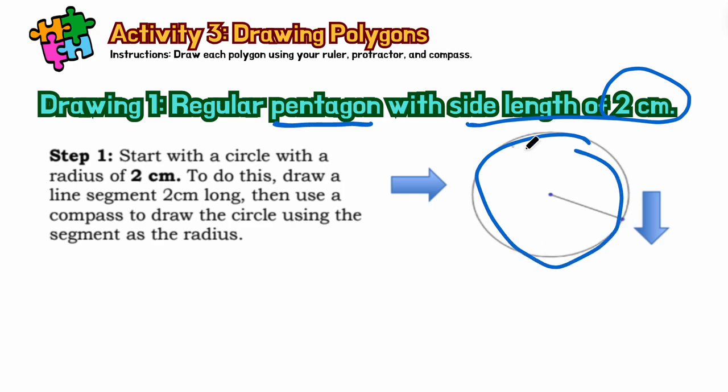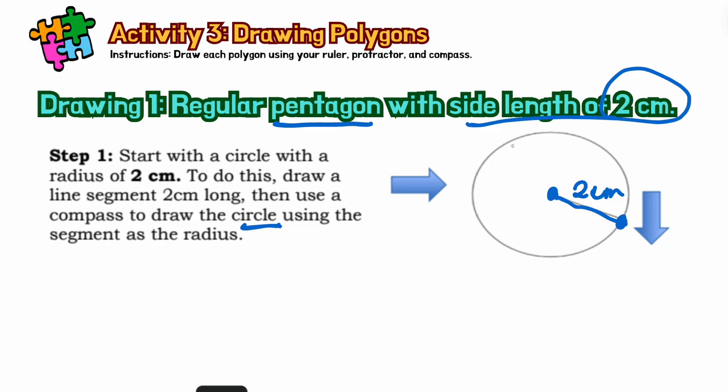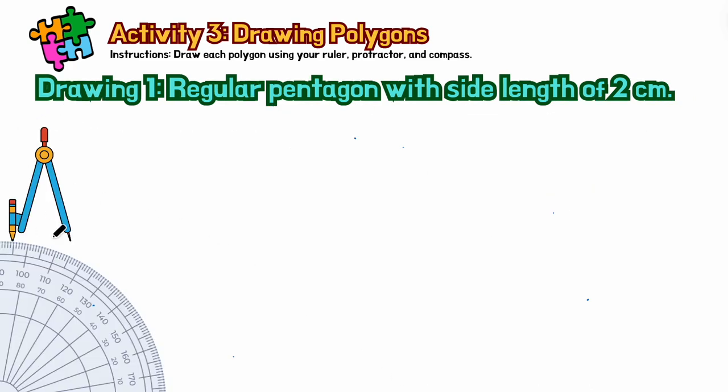This is the circle. We will create a circle and draw inside the circle from the center a line segment. The size is 2 cm long. Then you will use a compass to draw a circle using that segment as radius. You can use a compass — this one is a compass.